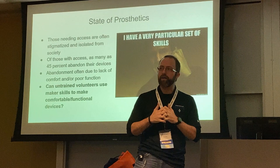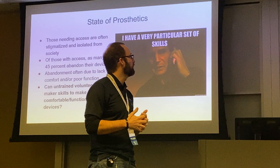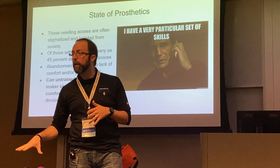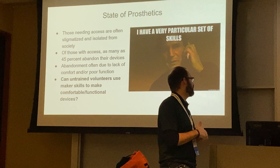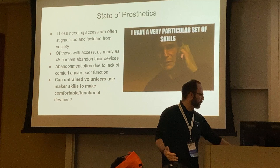Those needing access to these devices are often stigmatized and shut out from society. A lot of this happens in the developing world. Of those with access to devices, as many as 45% actually abandon their upper limb devices. Why does that happen? Can we improve that through maker skills — to make comfortable and functional devices? This is our big question.